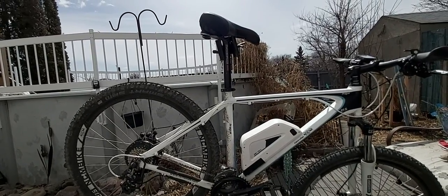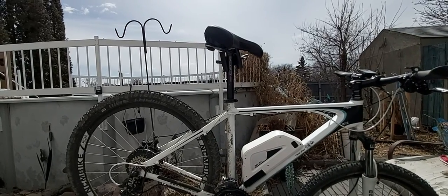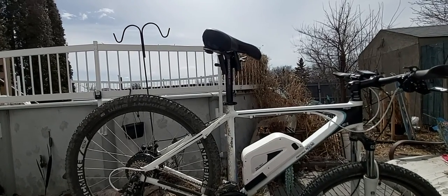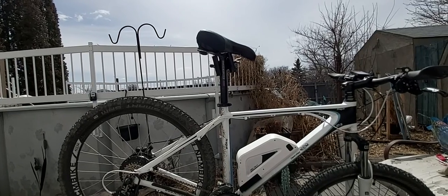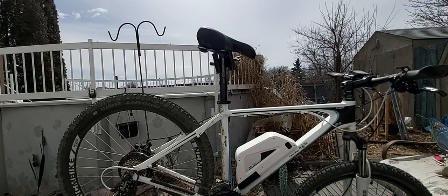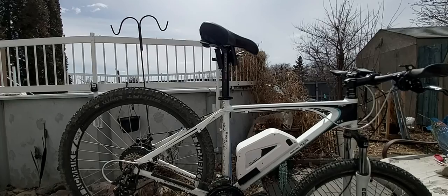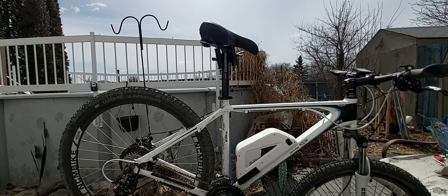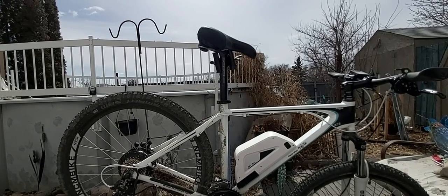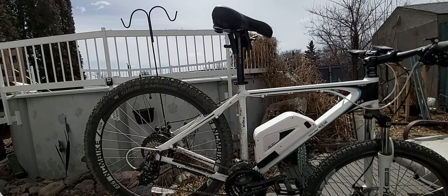It charges in about six hours from empty. The manual is very well written — it's like the equivalent of a good bike store name-brand bicycle. It's what you want. It's got the price point, and yet it's got quality components and attention to actual cyclists.